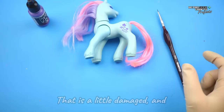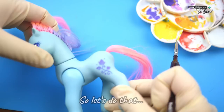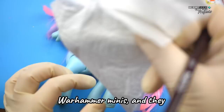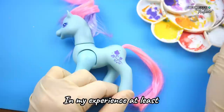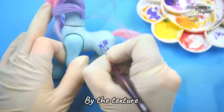One more thing I want to do is to retouch this symbol. It's just on one side that is a little damaged, and luckily I can use my favorite acrylic paint — the purple one. And because I have seen this question in the comments a few times: the brushes I use are called miniature painting brushes, the ones used for Warhammer minis, and they work really well. All you need is just a very thin brush. It doesn't really matter what it's made of. It's always better to do many watered-down layers instead of one or two thicker layers, because you will be able to tell the difference by the texture.